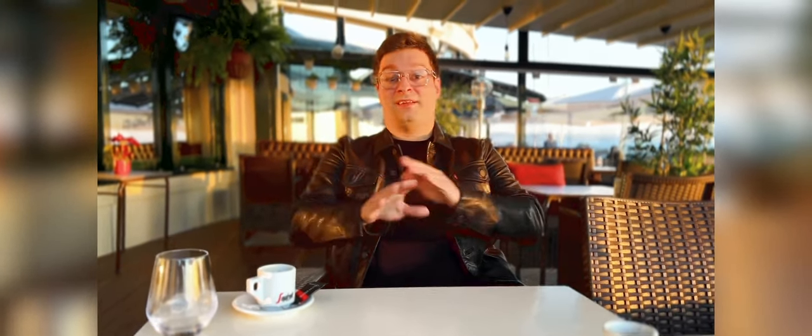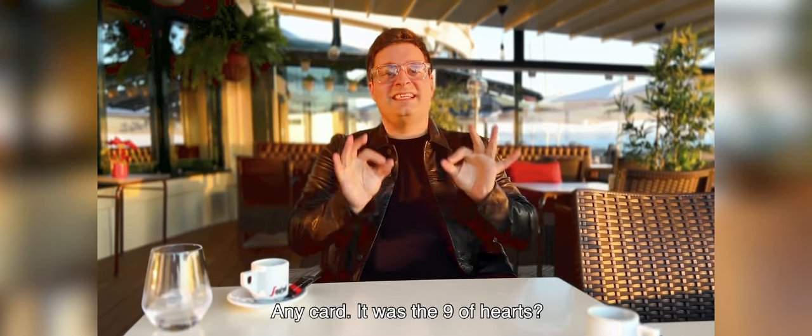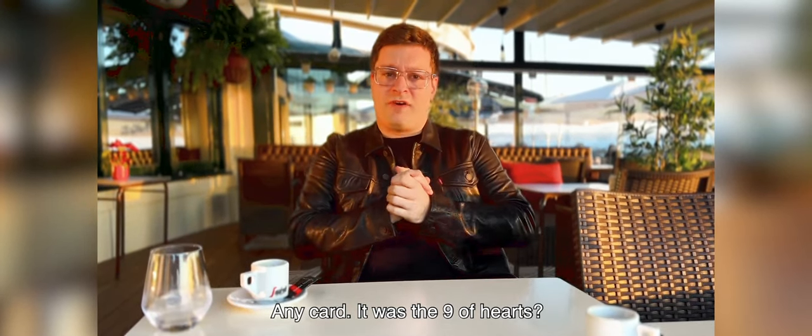Did you prearrange anything? No. No, no, no — you are laughing already, but it's true. It's true, we have not prearranged anything. So, any card — it was the Nine of Hearts.